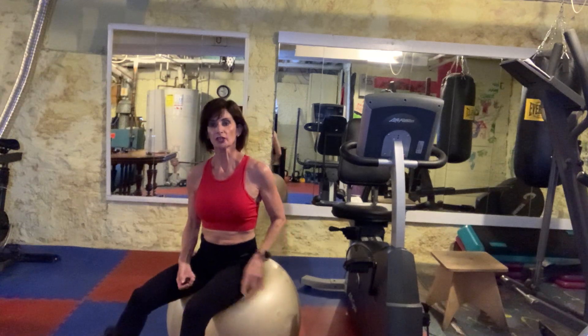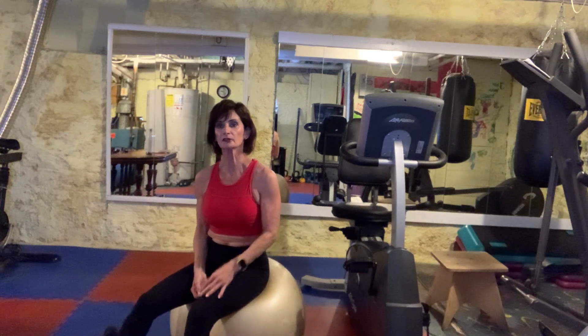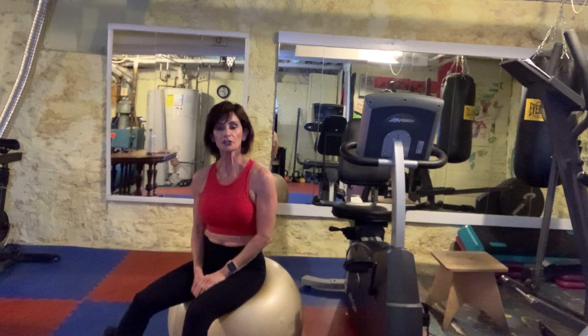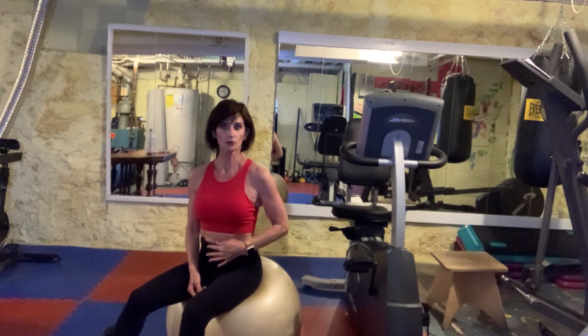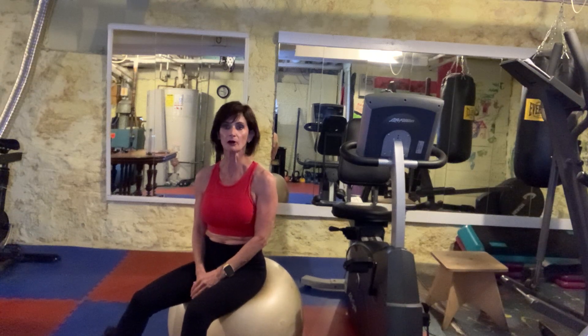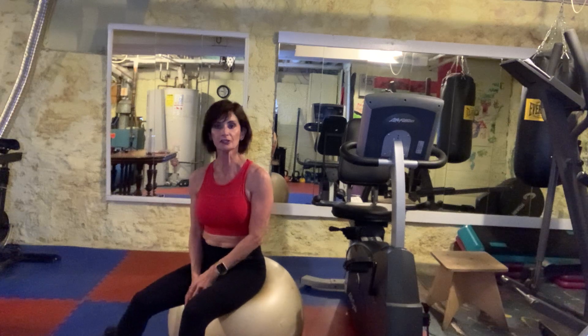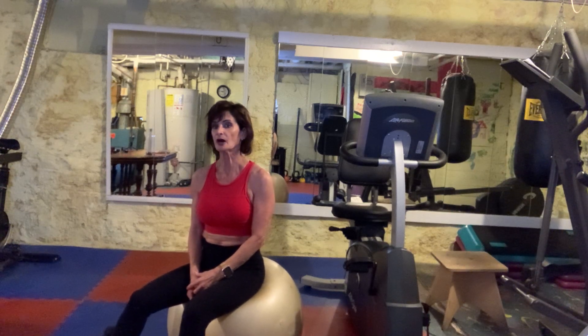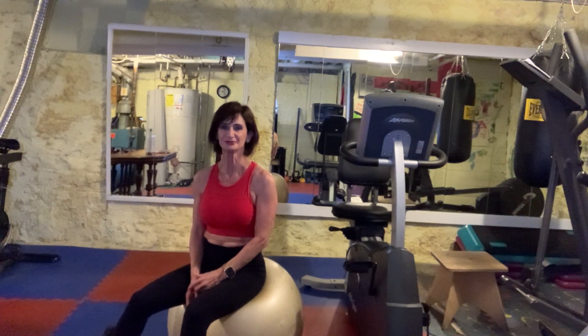Both of these exercises will work your chest, shoulders, and triceps — primarily the pec minor and the anterior deltoid. Plus you also get the benefit of working your core from just being stabilized on the stability ball. That is my exercise for the day. Be sure to sign up for my classes online at www.moxie.xyz.acepro. Thanks!